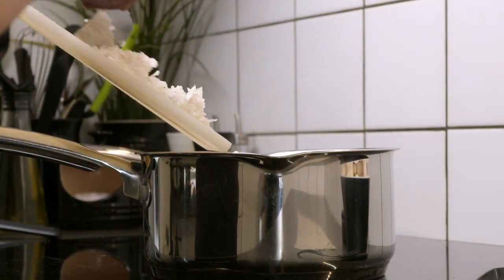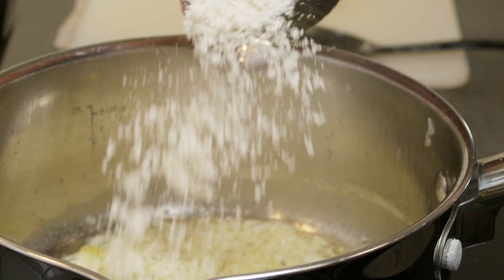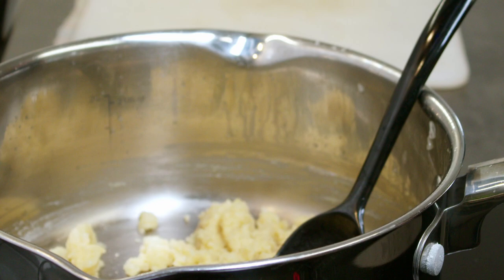Start by frying one shallot in some butter, about 30 grams. After that, put 5 tablespoons of flour in and let it bake for a few minutes before you add a liter of fond, a little by little.